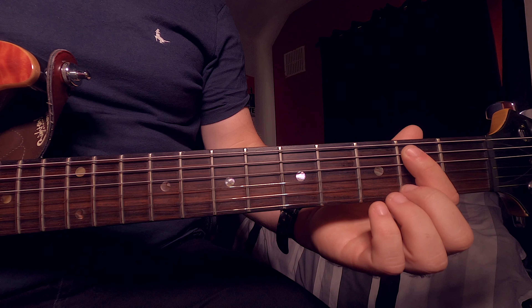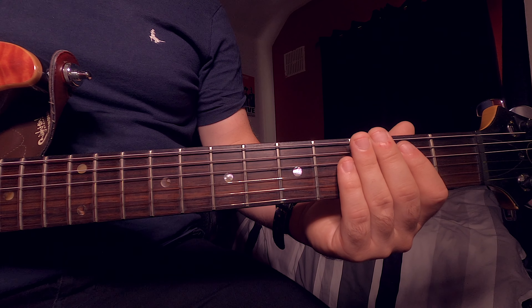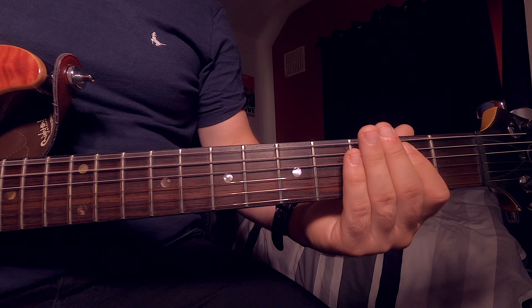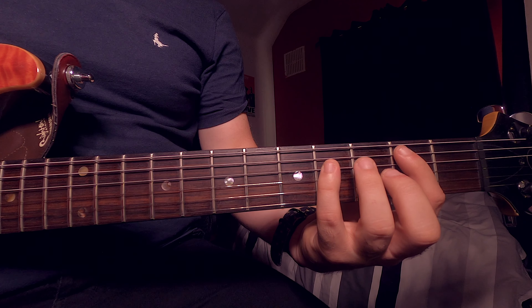We're going to be playing our E power chord. Place your first finger on the second fret of the A string, and we're going to want to hit our E on the A string twice. Should sound like that. I'm just going to do it once more.